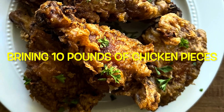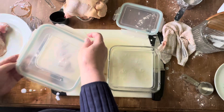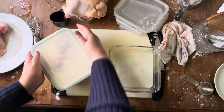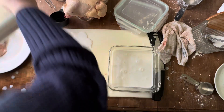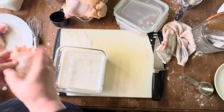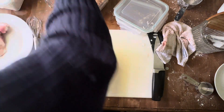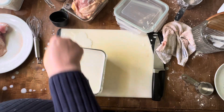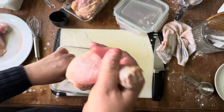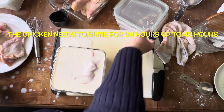Now I'm brining 10 pounds of chicken pieces. I didn't have a large bowl with a lid, so I had to put them all in these six-cup storage containers. Once I put everything in there, I'm going to brine for 24 hours up to 48. If you have a problem with salt, just do the buttermilk — you don't have to use the salt or the sugar. It's going to stay in the refrigerator for 24 to 48 hours.